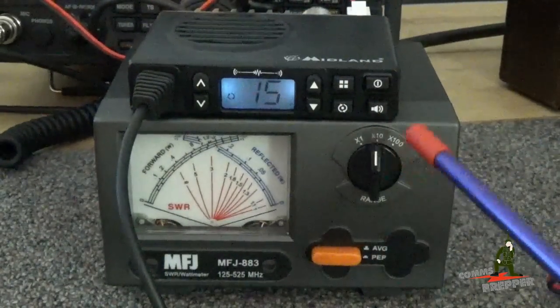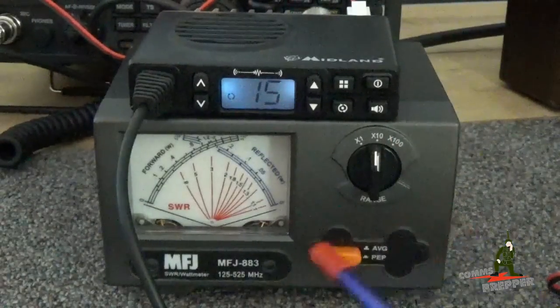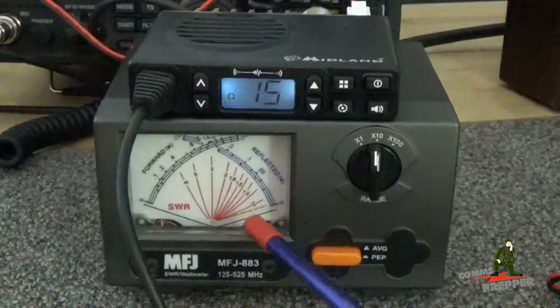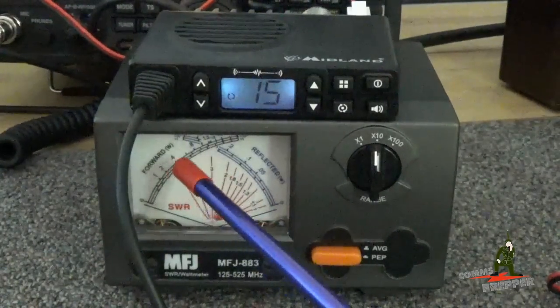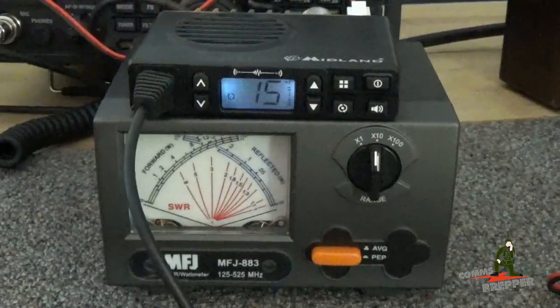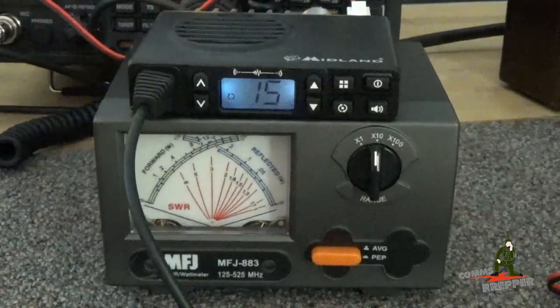I have the meter set to the 10 watt scale going to the dummy load, and this side will show the forward power. With my dummy load I'm getting a little reflected power, but you can see it's going to read right at a full 5 watts. I'll go ahead and hit the push-to-talk — and there you have it, 5 watts out.